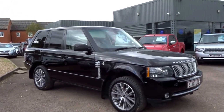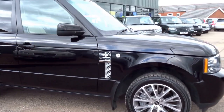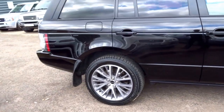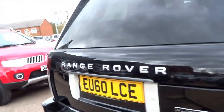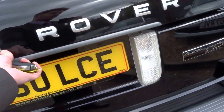So here we have a Range Rover Autobiography Black Edition. We recently had one of these in stock and it lasted for about a week. This one we have recently acquired and it is of a very similar specification, slightly different colour combination which we will get to in a moment. But all round a very nice car indeed.